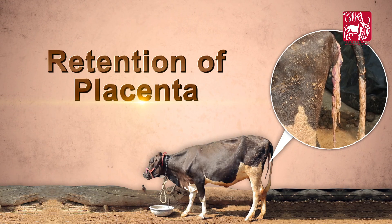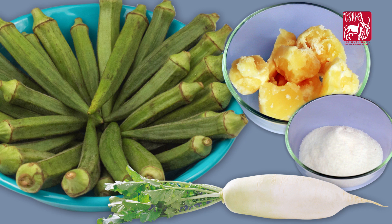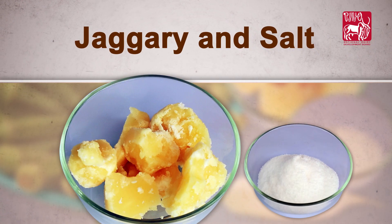Retention of Placenta. Materials required for this condition are: radish, one number; okra, 1.5 kg; jaggery and salt as needed.